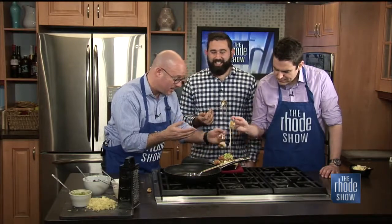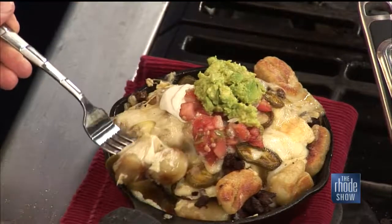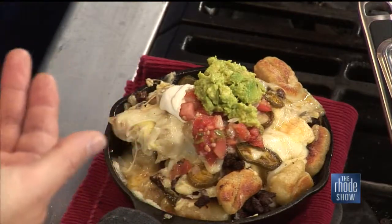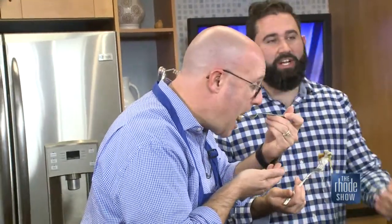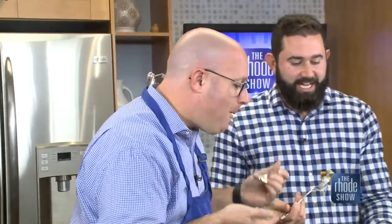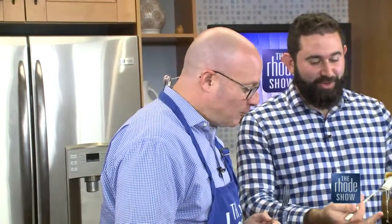That's what I try to do — unique recipes that aren't unapproachable or weird. It's stuff that people have had and tried, and people know what they are. Everyone's had these things, just in different ways. And when you eat them together in a way you've never had, it's familiar and different at the same time. And it's something that everyone can make at home.